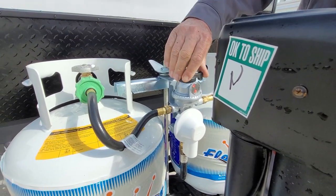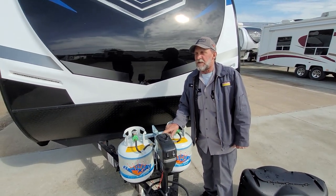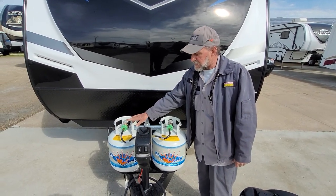As soon as that bottle would happen to come empty, it's going to turn red back inside that green eye, indicating that the bottle it's pointed to is empty and it's having to pick up from the one on the opposite side.